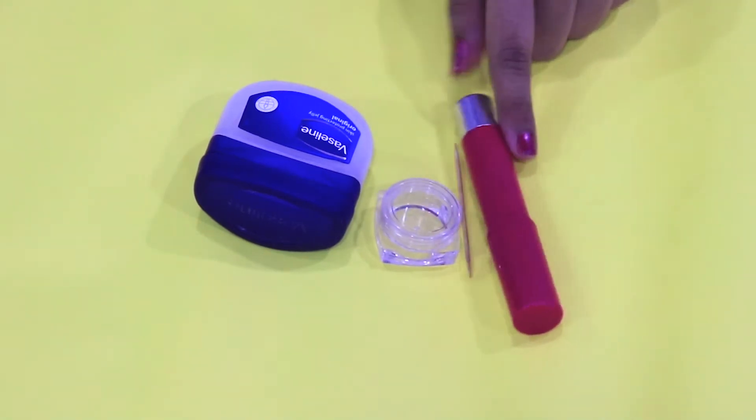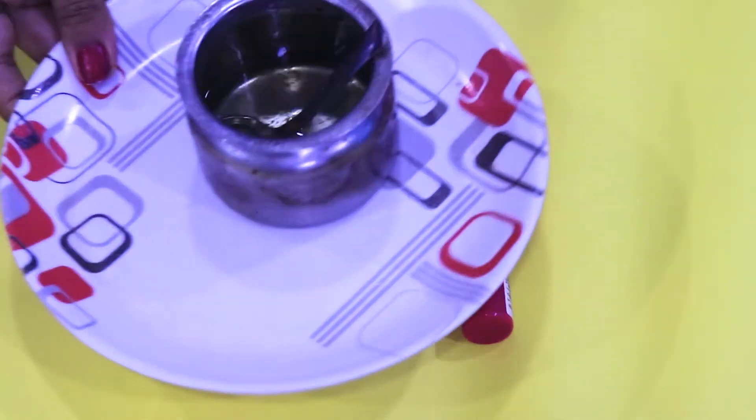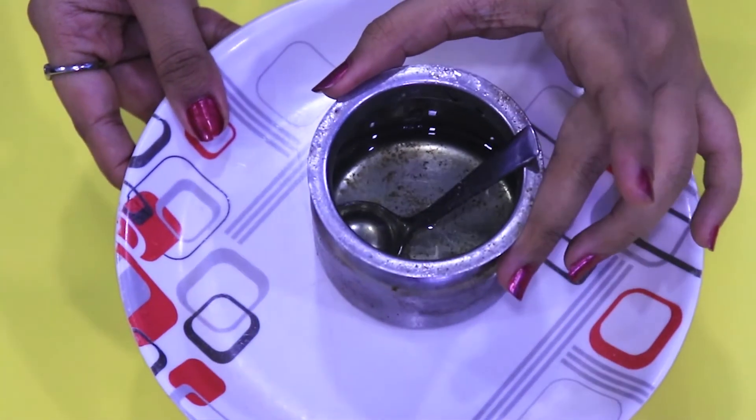For this you'll need: a container, Vaseline, a toothpick, any lipstick or lip balm of the color you like, and ghee.